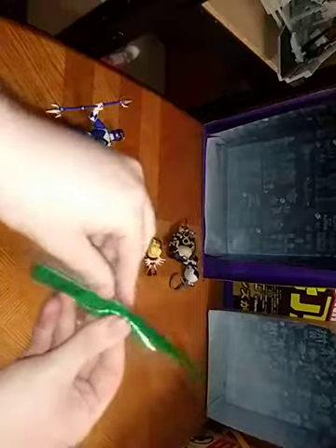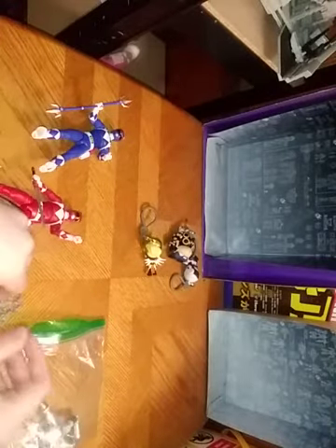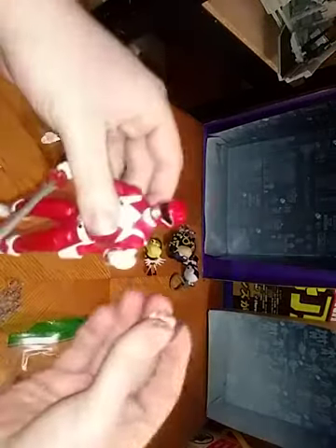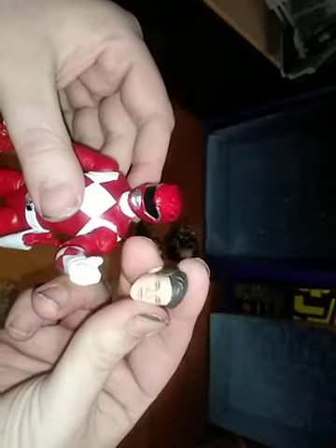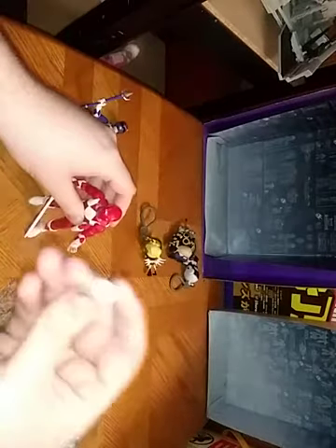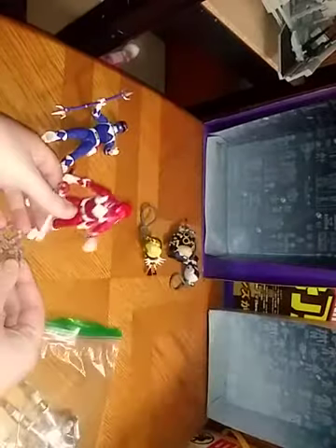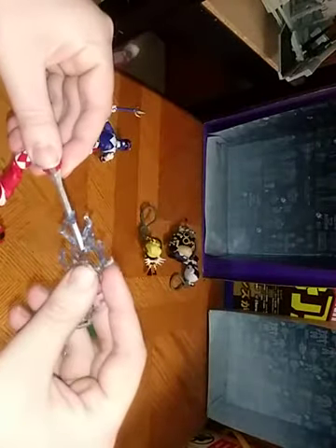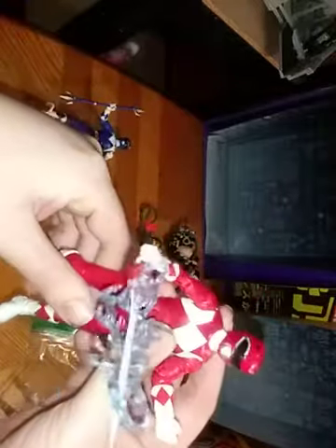We're going to look at the accessories for the Mighty Morphin' Red Ranger. We got an alternative head for his non-morphed look — this is the Jason head sculpt, which is really good. I will say this head sculpt is really nice, but I'm probably not going to display him with it. We get some alternative hands which are more fists, so he can totally punch you. Then we're going to show off the effects part, which goes right on his blade. And look at that — he's ready to strike!